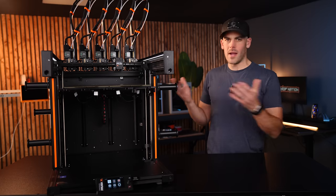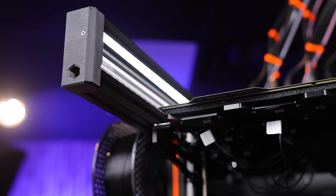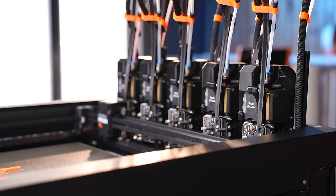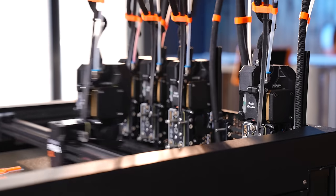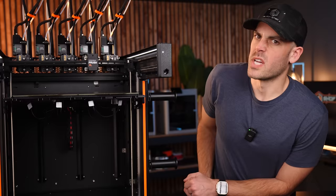So what does this have to do with the XL? Why am I so confused by this thing? Well, in a vacuum, it's objectively awesome — big print volume, independent heads for multi-color or multi-material prints, and finally input shaping for fast-ish print speeds. We'll get into that.